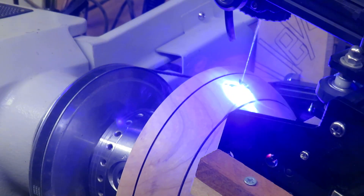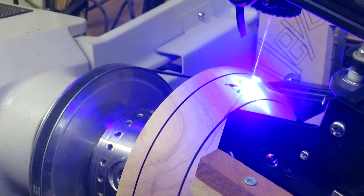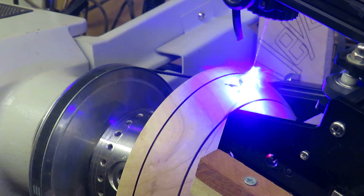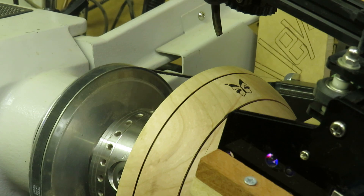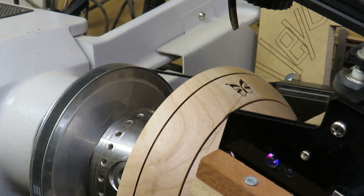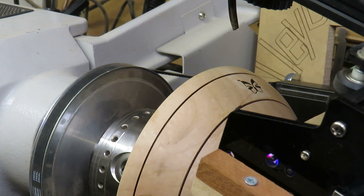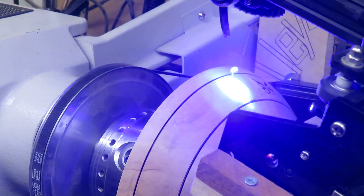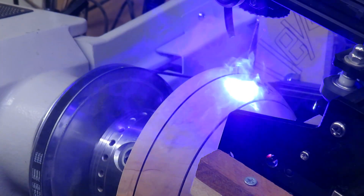I'm now running the etch for a second time because it's a little bit too light in colour. I'll increase the power of the laser and slow it down to get the right level of blackness. I'll now move the piece through 20 degrees and start the etching process again.